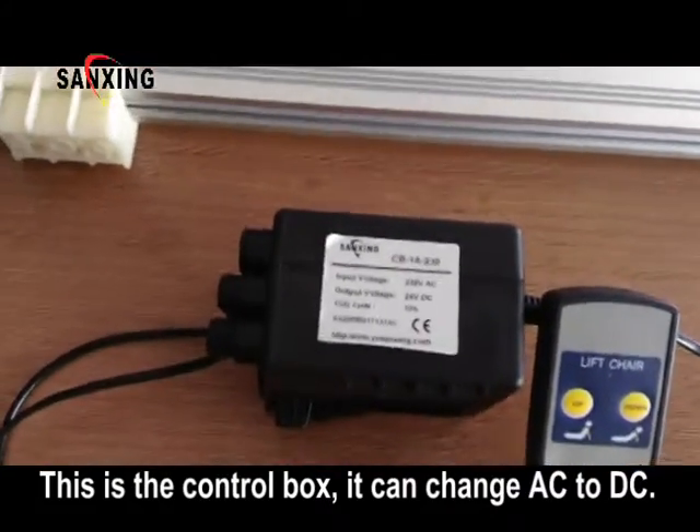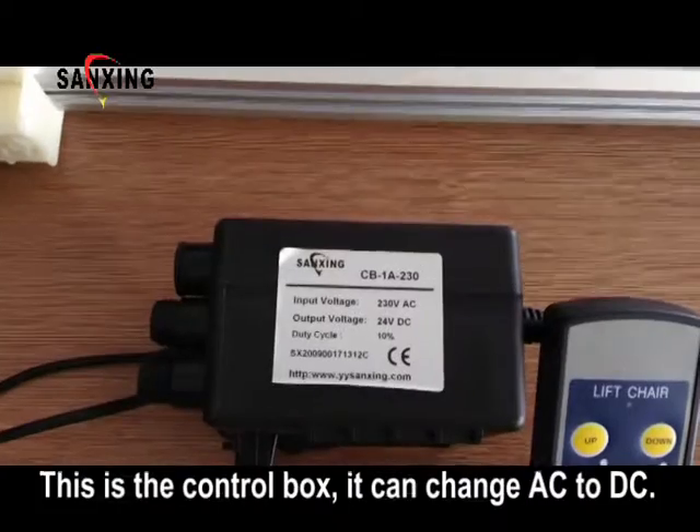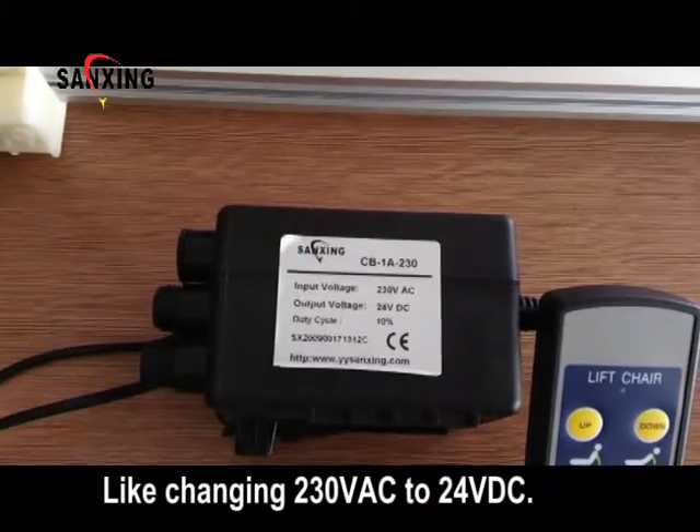This is the control box. It can change AC to DC, like changing 230V AC to 24V DC.